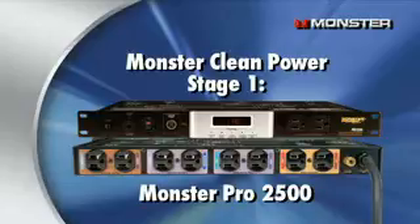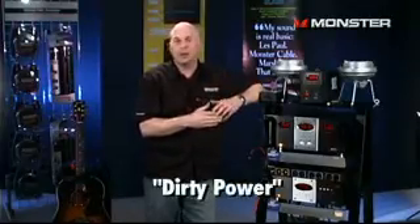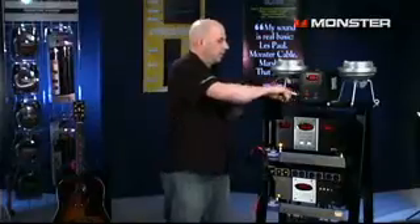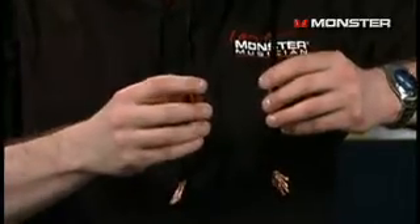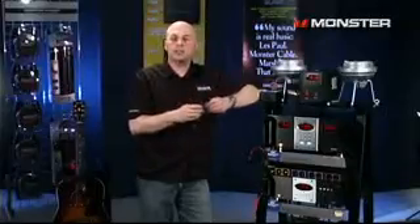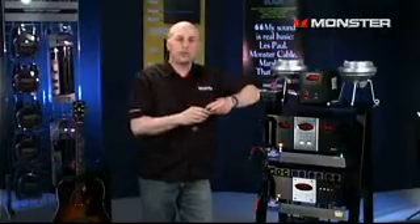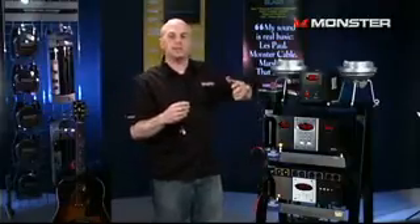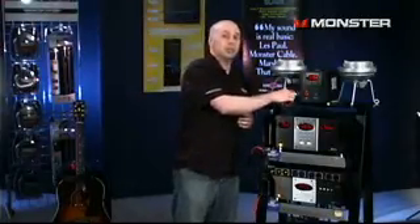Now, first I want to talk about clean power. And to understand clean power, we have to first understand what is dirty power. So let's take a quick class in physics. When you have two wires running side by side carrying electrical current, there's a property called inductance, and what this does is these two wires all of a sudden become an antenna. How does electricity get to your studio, to your home, to your place of work? By two wires running side by side carrying electrical current — power lines. So as the electricity comes to your house, it's picking up all kinds of EMI, RFI, cell phone waves, FM waves, AM waves. All kinds of noise is coming into your home studio, and that's not really good for your noise floor.